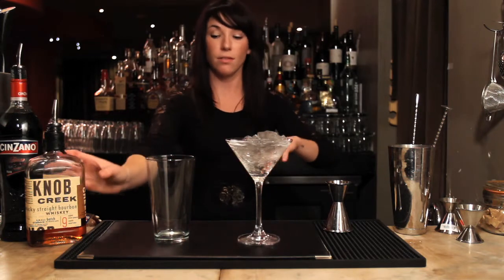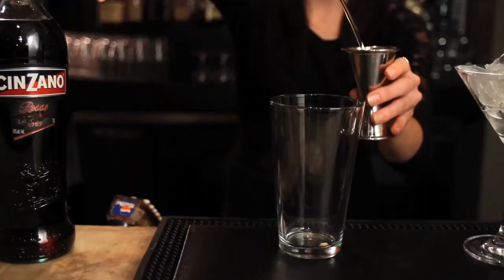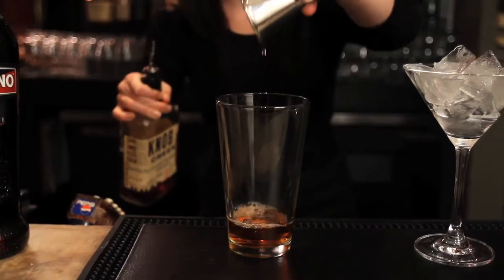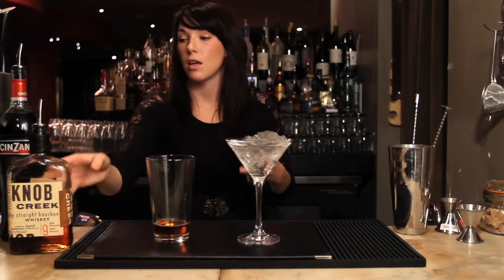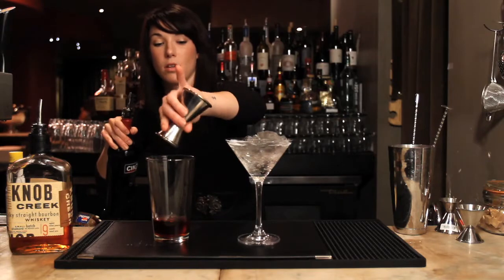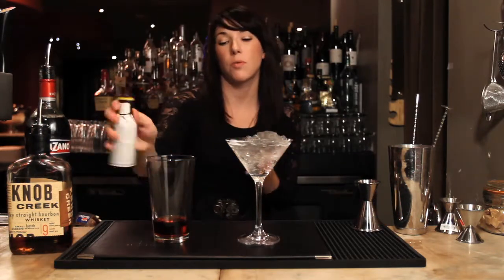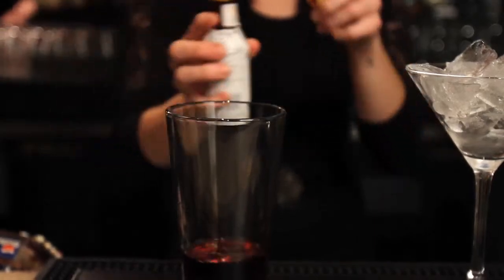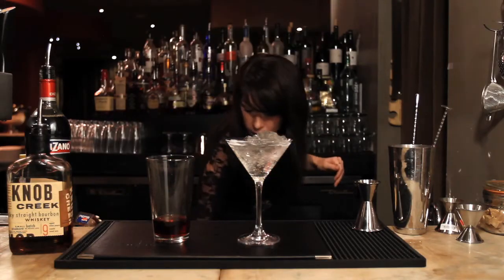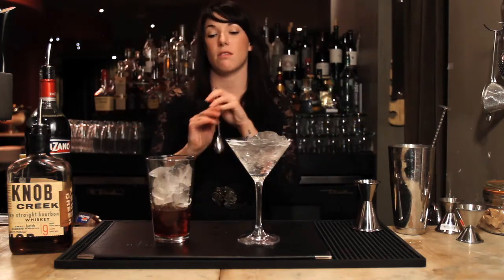We're going to start off with an ounce and a half of our Knob Creek bourbon, and then half an ounce of our sweet vermouth, three healthy dashes of our Angostura bitters. Add our ice and we are going to stir this.